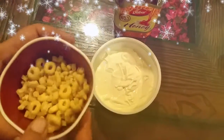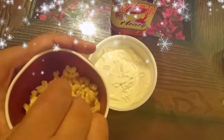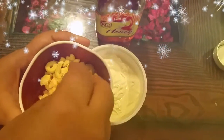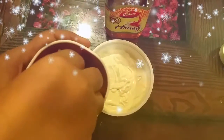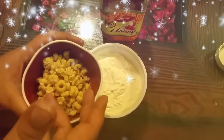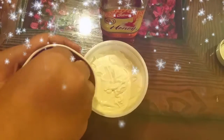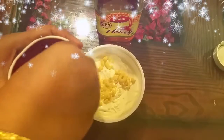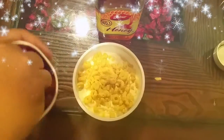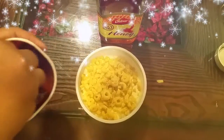Now comes the fun part — honey and cereal. I think honey loops will completely complement this flavor. I love the crunch in my ice creams, so I'll go ahead and put a whole lot of honey loops in it. I'll crush some and leave some whole, because crushing it entirely won't taste as good.